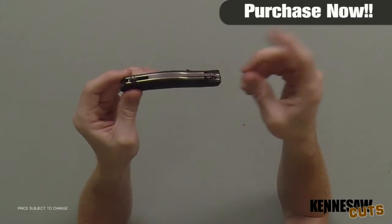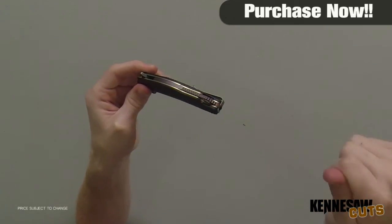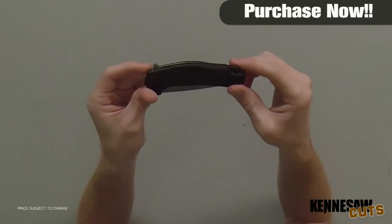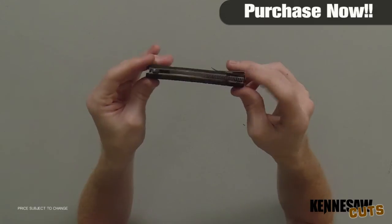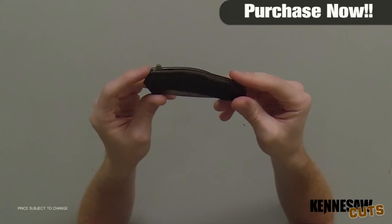If you wanted to put paracord there, you could have a paracord lanyard that not only helps you get it out of your pocket by grabbing the lanyard, but in a survival situation if you need some paracord, you've got it tied right there at your disposal at any time. Anyway, that's about all I've got on this knife — thank you guys so much for watching, I'll see you next time.